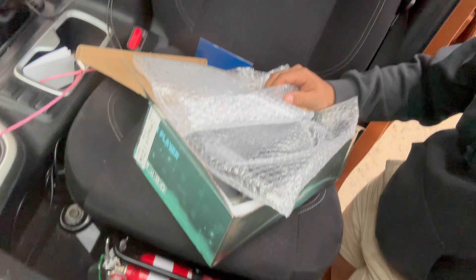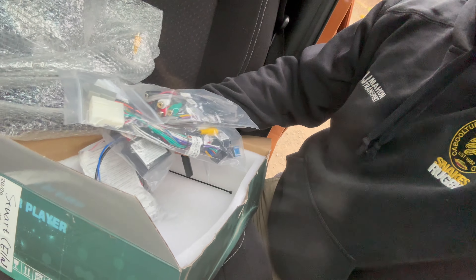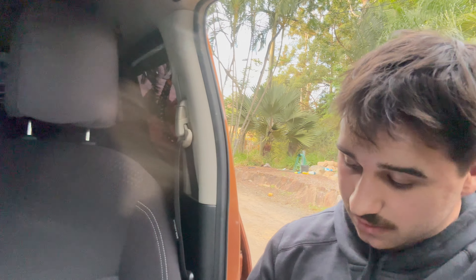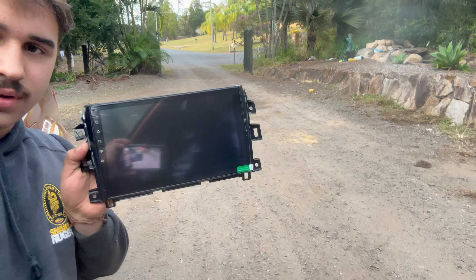I did get this in the mail like a day ago and got a bit excited and just opened it, but I've got time to install it today. In here — mind the dirty car — we've got the screen itself. Basically all it is is plug and play wiring, so we can just literally unplug it and plug it straight in. This works with all your steering wheel controls. It's got RCA points for subs, amps, everything. And it even comes with a little tool to pull your dash apart. This is the screen — look how good this is.